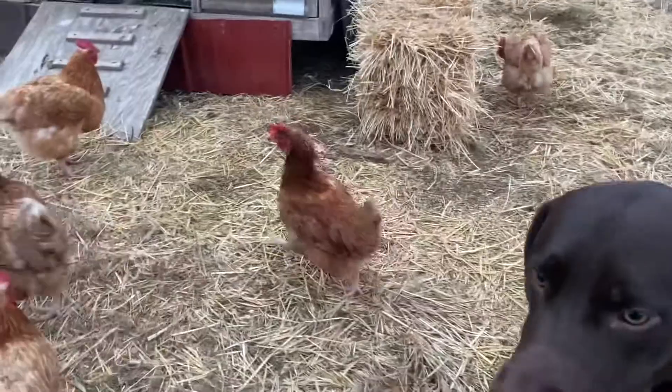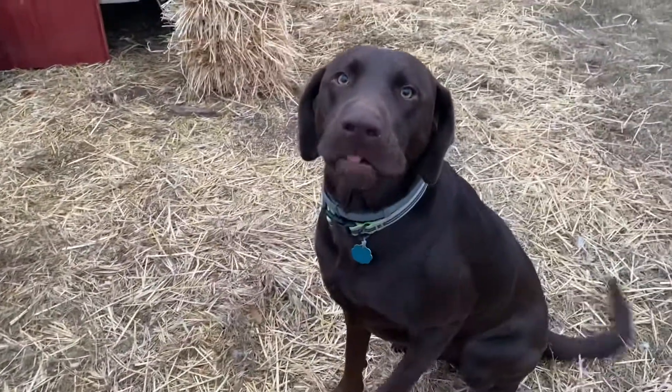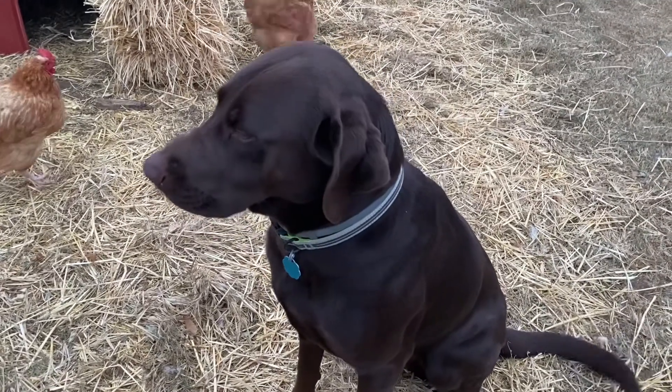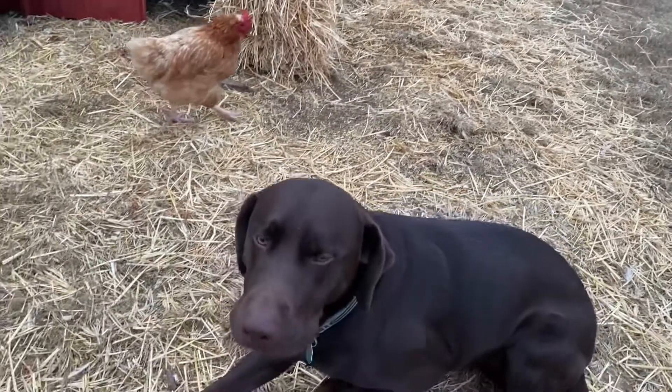Duke, move away from the water! Back off, back off! Hey, you leave the chickens alone. Are you supposed to be sniffing those chickens, Duke?